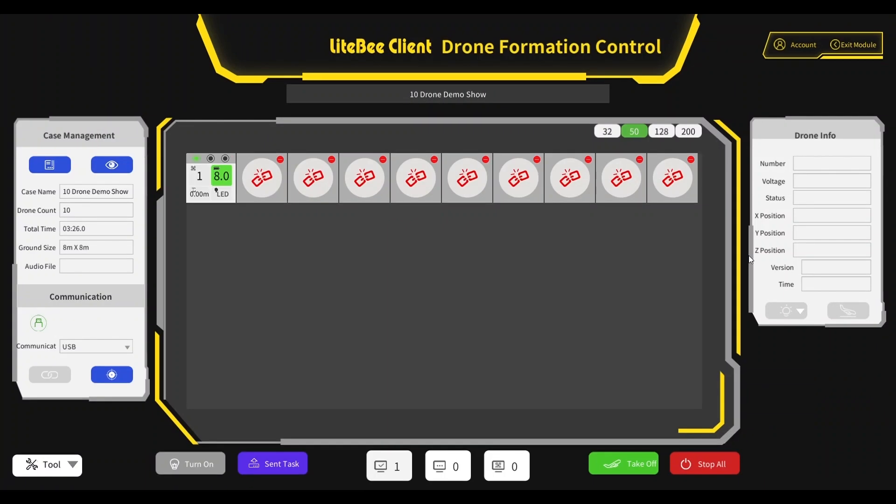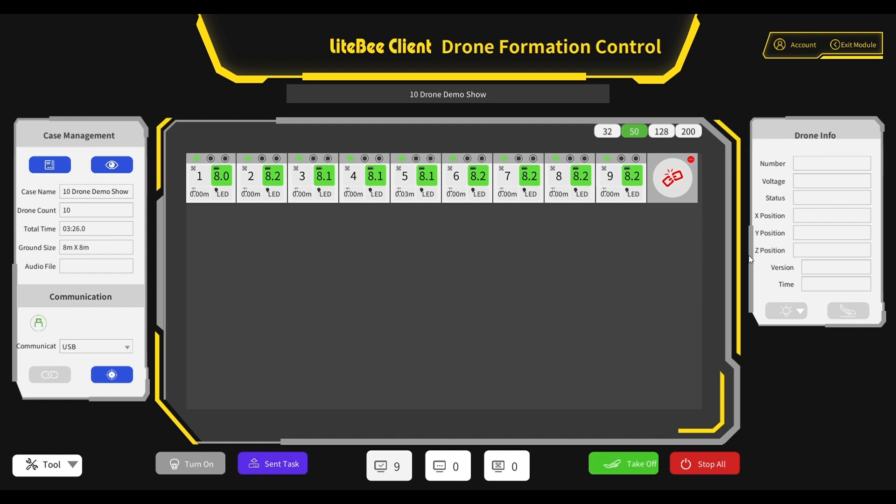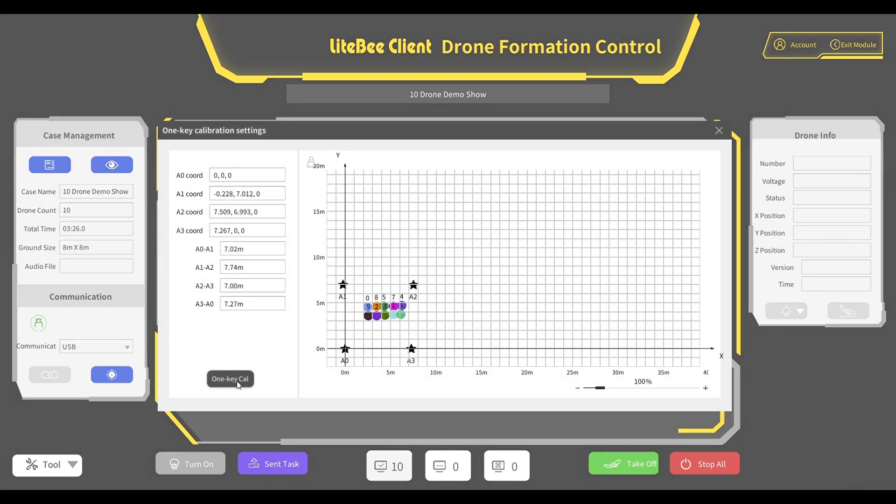Once all drones are aligned, we will return to the control module and power up each drone in order. As they connect, their information will populate in the module. Again, if this is your first time powering up the drones, you are designating the number of those drones, so have your sticker labels handy. We'll fast forward here as all the drones connect. Once we have all 10 drones powered up, we will send a test signal via the LEDs to confirm a successful connection. Next, we run the calibration to let the drones know where they are in relation to the repeaters.